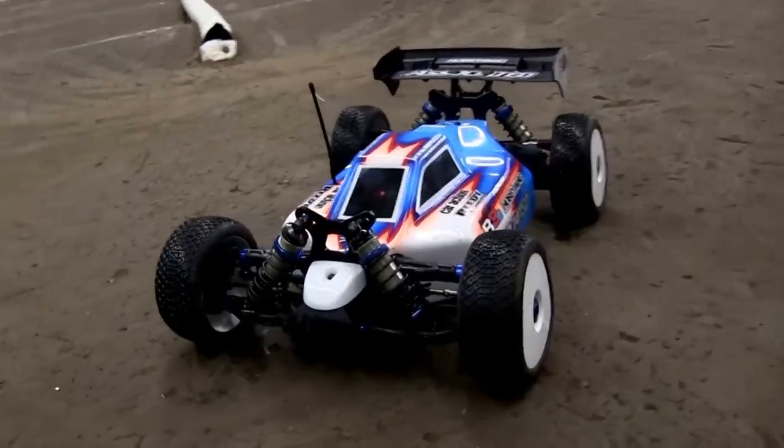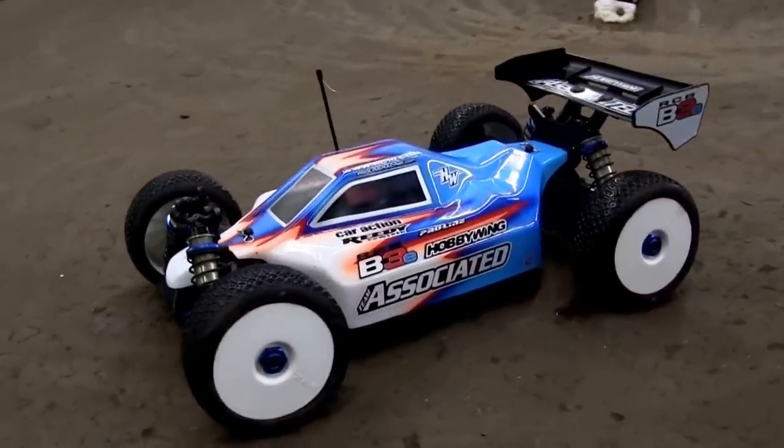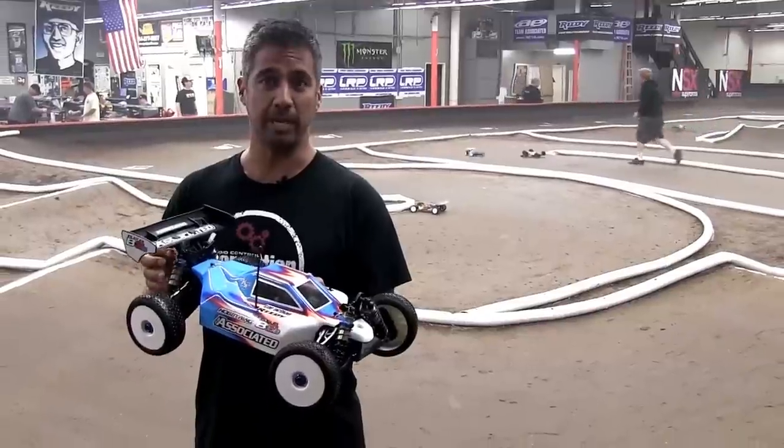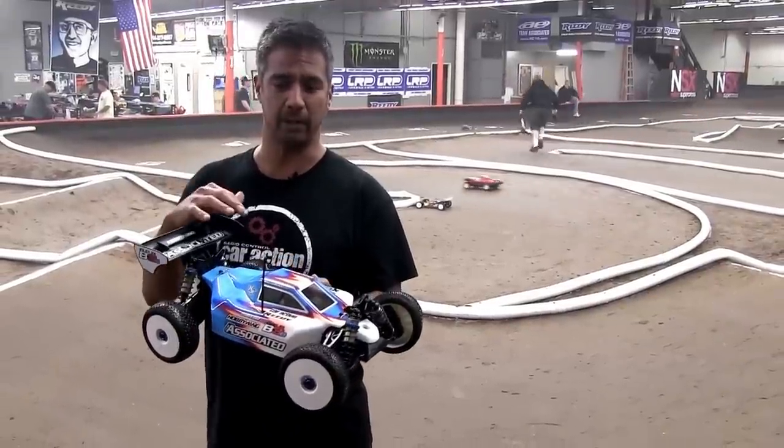Hey everybody, this is Carl Hyman from RC Car Action, and what I have here is a Team Associated B3E. This is the electric version of the Nitro Buggy that just came out. It has a lot of the same features including the same suspension and features that you expect in the Nitro Buggy, and it carries over.